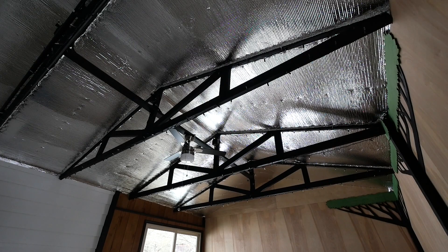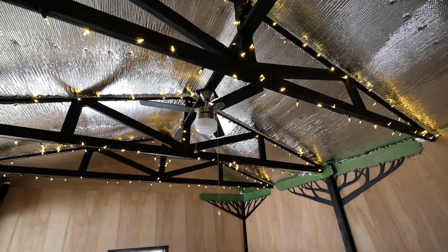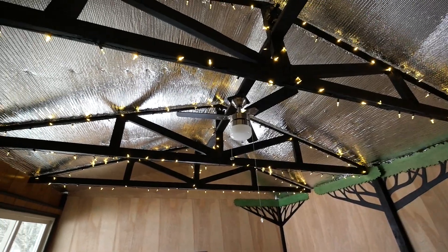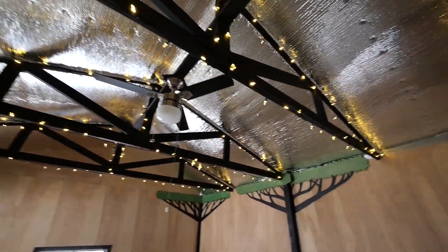Let's show the lights during the daytime so you guys can see what they look like right now. These are looking actually pretty epic — they look awesome in person. I hope the camera is capturing it okay, but really neat. We can't wait to show you guys that at night.